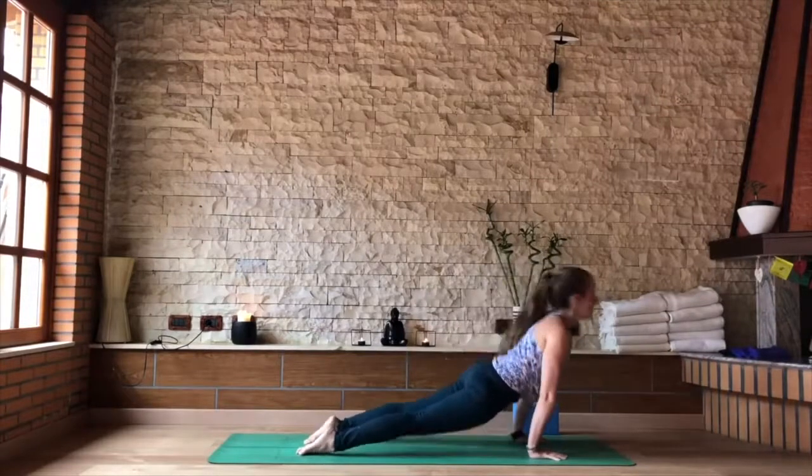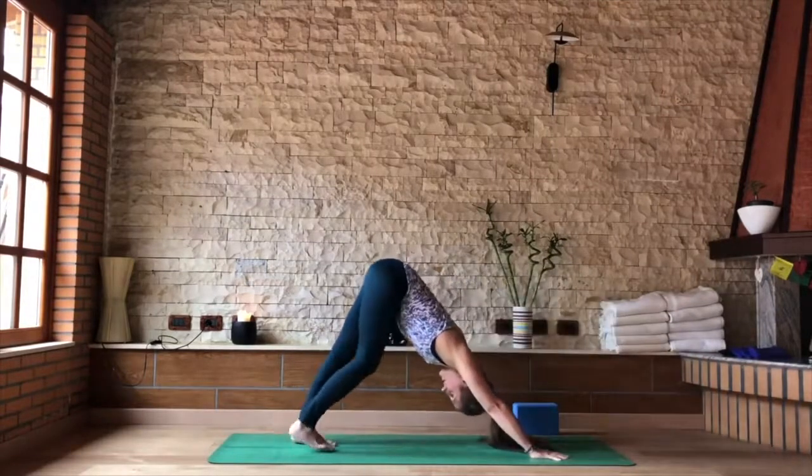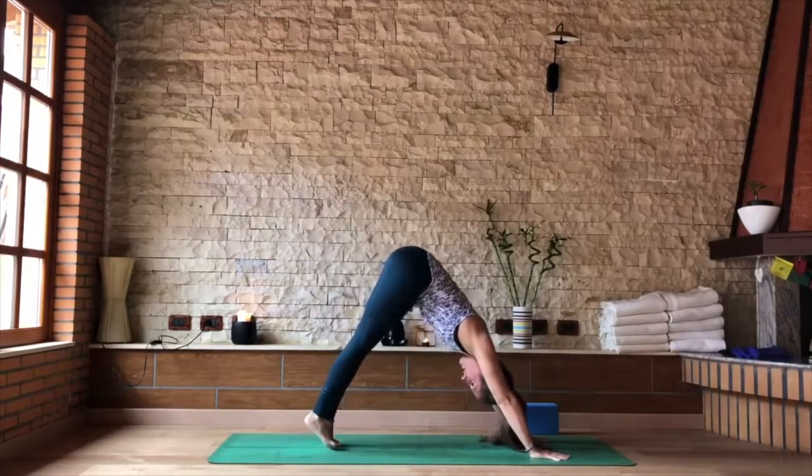Inhale, slide forward, upward dog. As you exhale, to your downward facing dog. Bring the big toes to meet at the center.